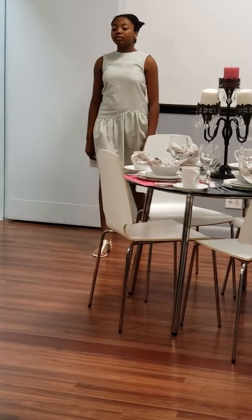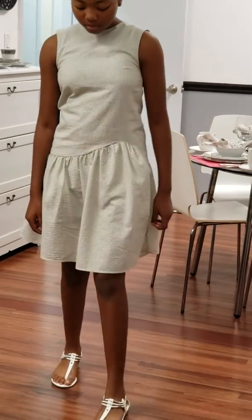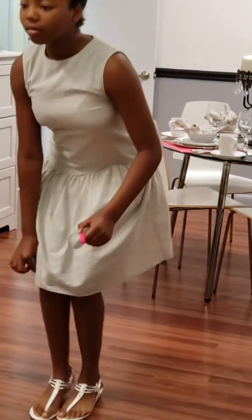Walking gracefully as a lady. We're going to the item. Hold the hem of your dress. Bend. Pick it up gracefully. And we're up.